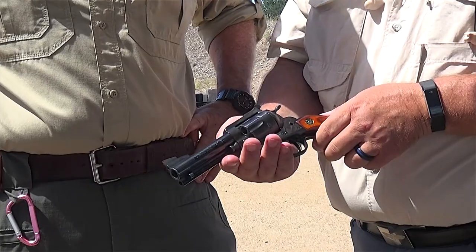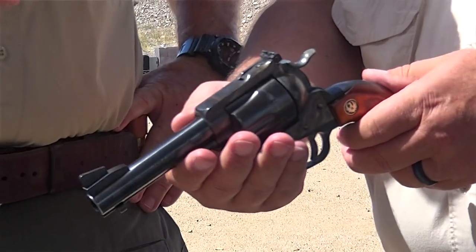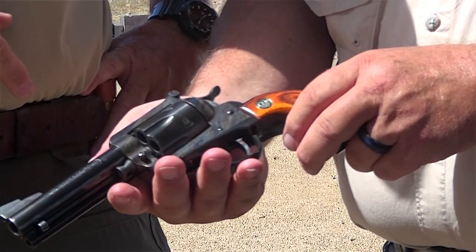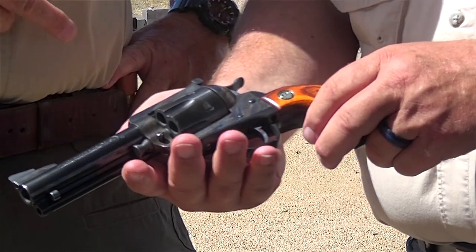This is a Ruger Blackhawk. It's been lightly modified by Bobby Tyler at Tyler Gunworks. The frame's been color-case hardened. It's got a Bisley hammer, Furman Garza custom front sight, locking center pin, and it's a convertible — so you can shoot .45 Colt, or with the other cylinder, .45 ACP.